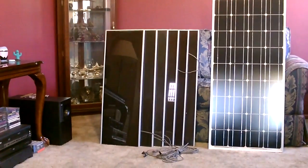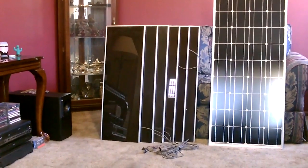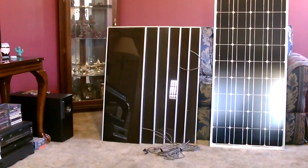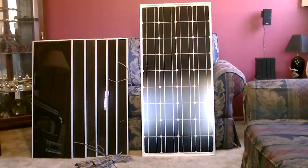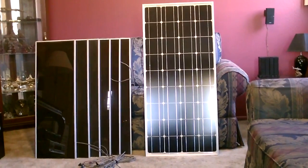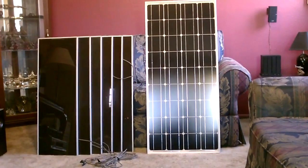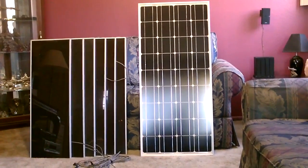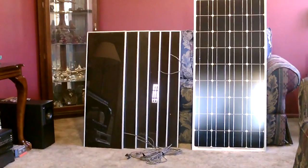It used to be that the Harbor Freight panels were some of the cheapest on the market, but now per watt you're looking at about four dollars a watt when you buy those. The monocrystalline panel I got for $179 on Amazon, so figuring $180, that's a dollar eighty per watt for a 100 watt panel. Watt for watt, the monocrystalline is now about half the cost of the Harbor Freight.